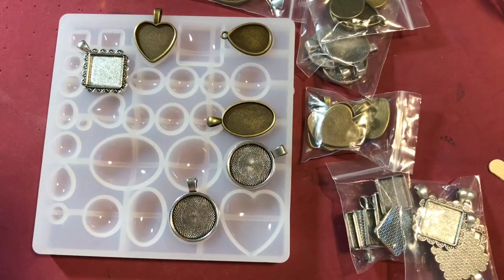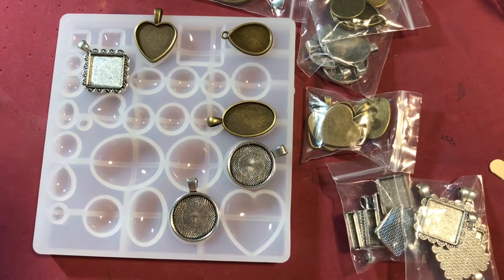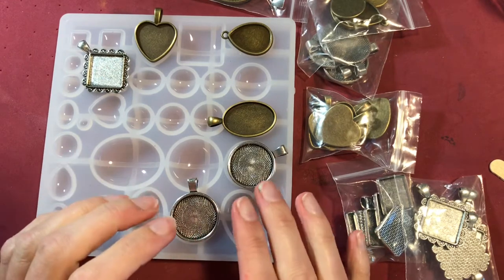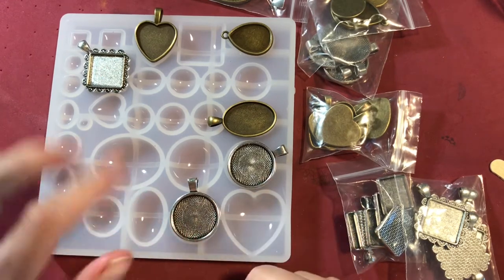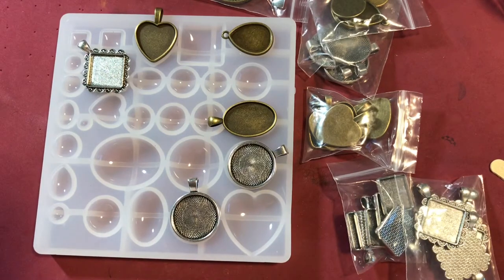Hello everyone, I am Betts Golden. Thank you so much for joining me today. I am here with BB Crafts and they have sent me some fun molds with some cool charms that kind of go with it. And I decided that I wanted to pour some resin in these and just make some pendants.